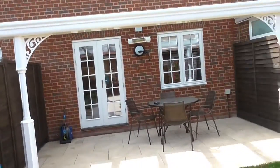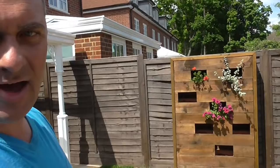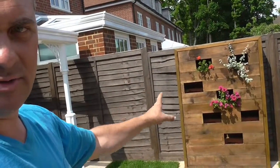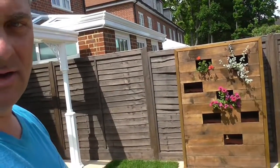Very sleek, very easy to clean. We also have a little green wall, a green wooden wall. We're going to put some herbs in this and the climbers are going to cascade down that, give a nice feature.